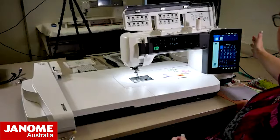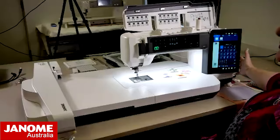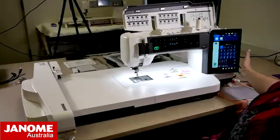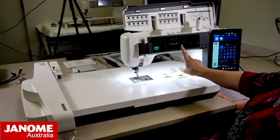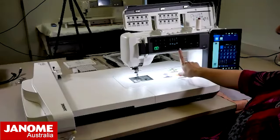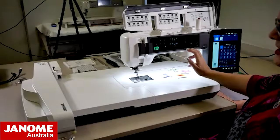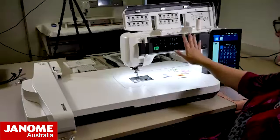The Continental M17 also has two screens - you've got a large 10.1 inch screen on the right hand side, and also a smaller screen up the top which has got all the key information for your stitches, to allow you to adjust your length, width, tension, foot pressure, and all of those key features.